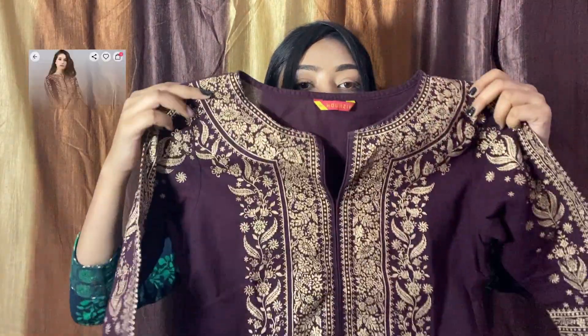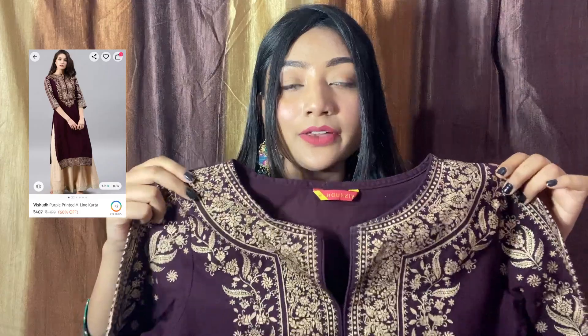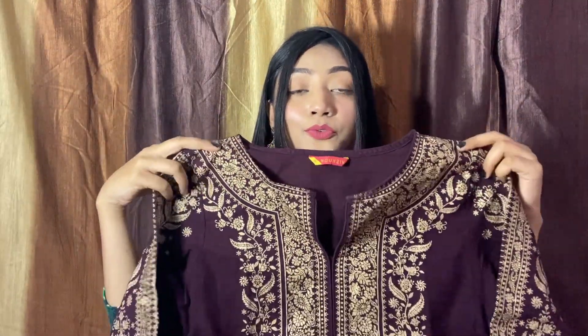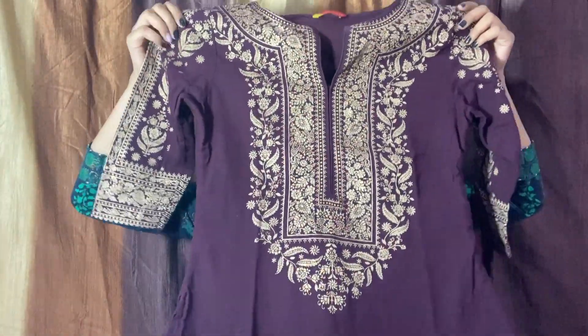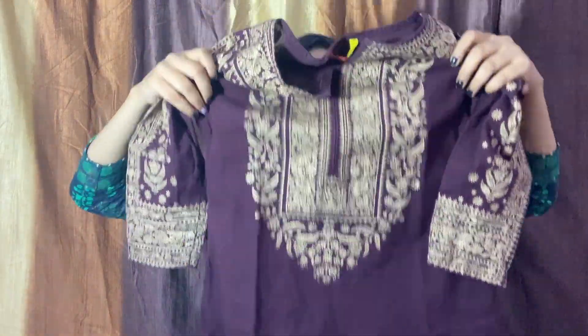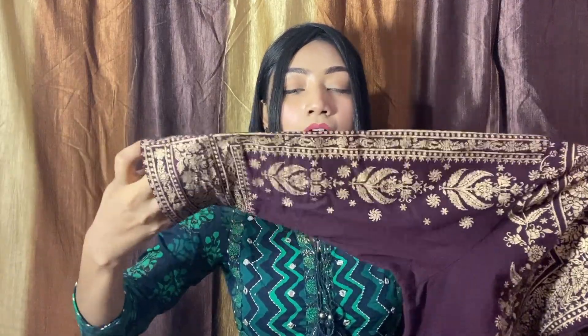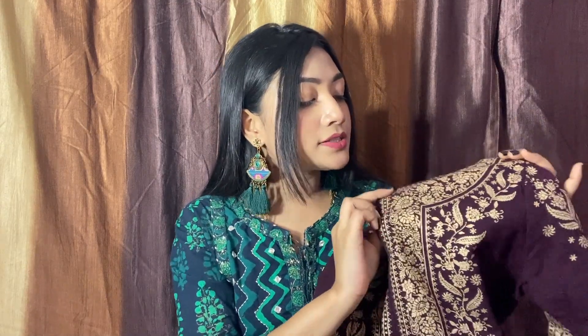Moving to the next — I have this kurta from the brand Visuda, if I'm pronouncing it right. I'm in size medium and I had a lot of extra room so I've altered it. On the front you will get foil print work and 3-quarter slips, and you will get a full design.